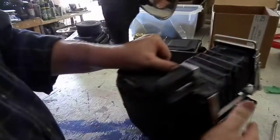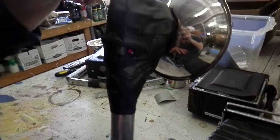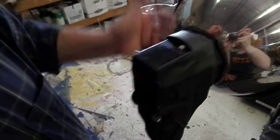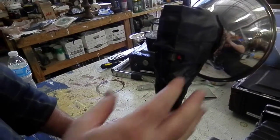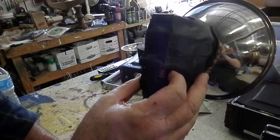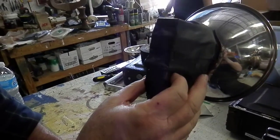The flash on camera number three turns on here — slide the white to the right. When the light comes on, press the red button and it will flash, then it will recharge. Flash again.